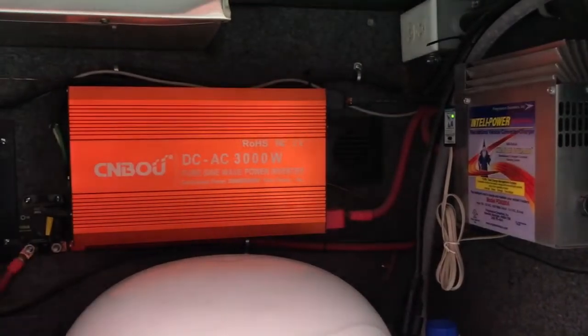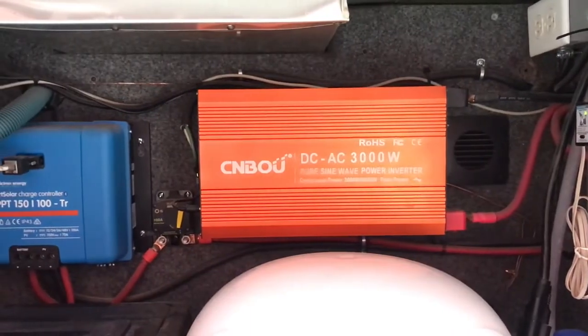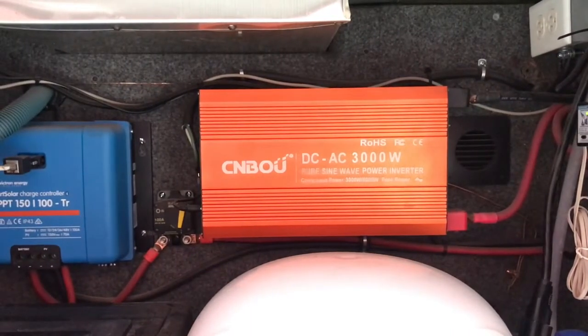Here is my inverter. The inverter is taking the 12 volts and making it 120 volts, and so that's what my TV runs on, that's what my microwave runs on — all those kinds of things. The inverter here pulls all the power from the batteries, and this particular inverter puts out 3000 watts.